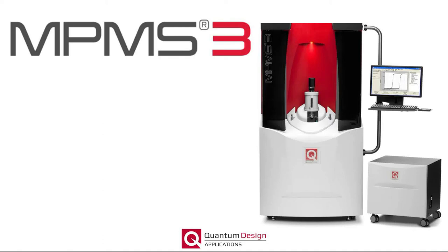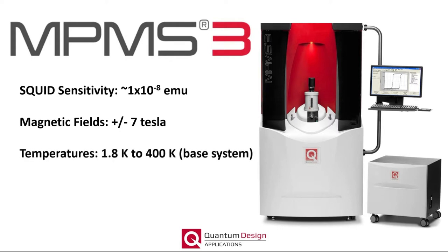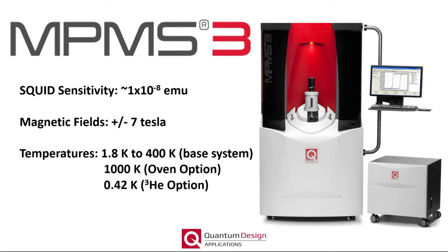Welcome to today's webinar, which will introduce Quantum Design's MPMS3 SQUID Base Magnetometer. The MPMS3 is one of the most sensitive commercial magnetometers on the market and allows the experimenter to probe the magnetic moment with SQUID sensitivity as a function of applied magnetic fields up to seven Tesla and temperatures ranging from 1.8 to 400 Kelvin for the base system. The temperature range can be extended with additional hardware options.